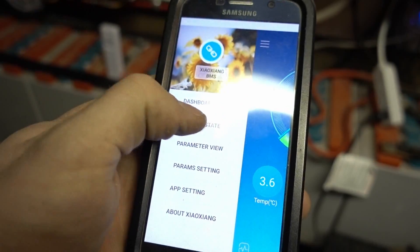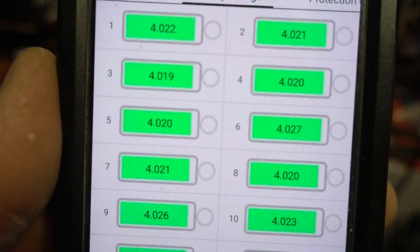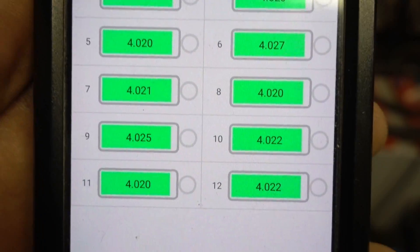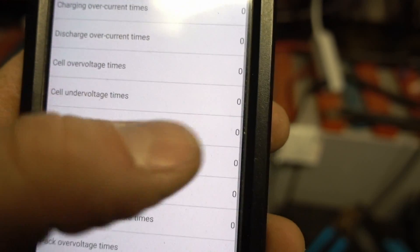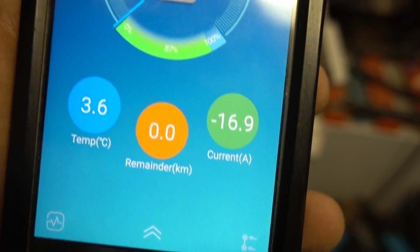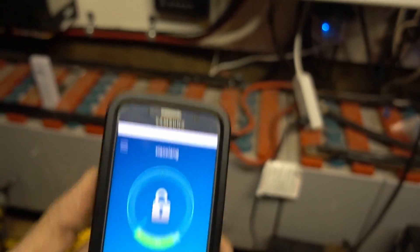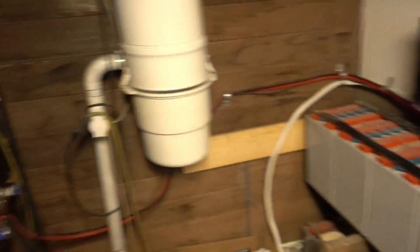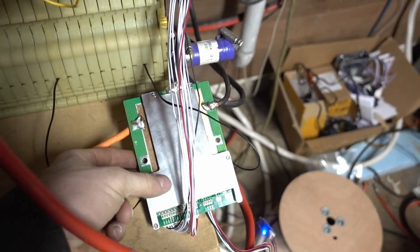Checking battery state and going into each cell — these are my cells here. They look almost all perfect. That's great. I'm gonna get used to this battery and this BMS — I really like this BMS so far, I really really like it. It feels well made.